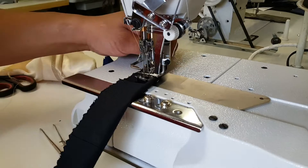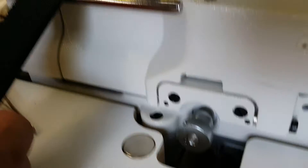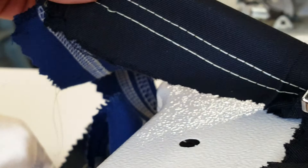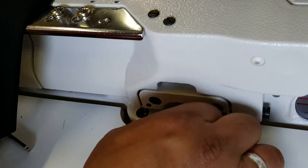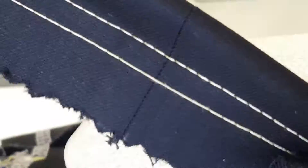Now we're going to show you how to make the stitch longer or shorter. Basically this knob right here — if you turn it clockwise, that's going to make the stitch longer. If you turn it counterclockwise, it's going to make the stitch shorter. We already set it to a really long stitch. Now he wants to make it shorter, so he's turning it counterclockwise. It's going to show you a shorter stitch.